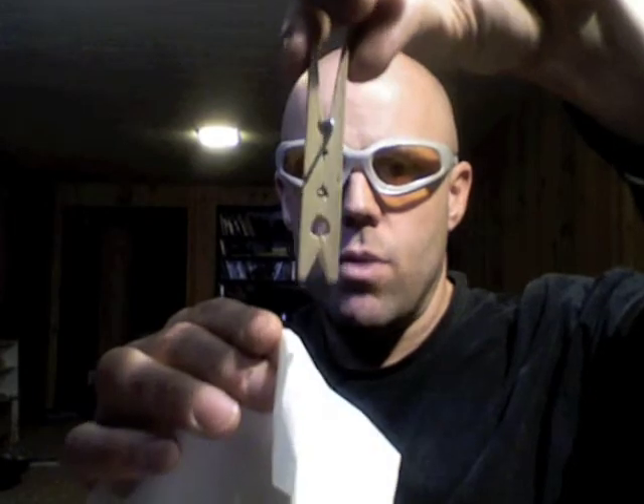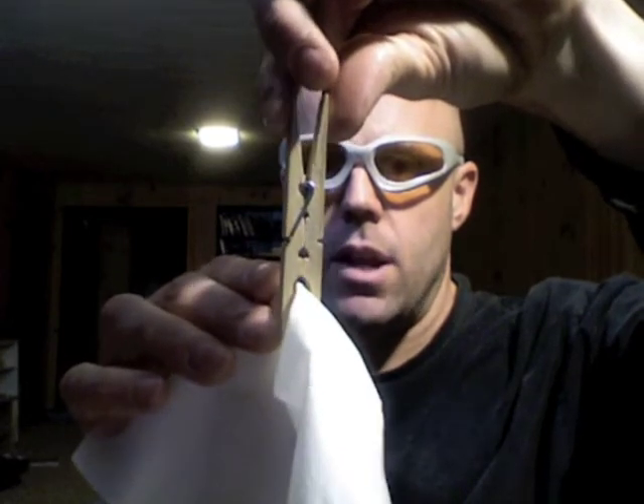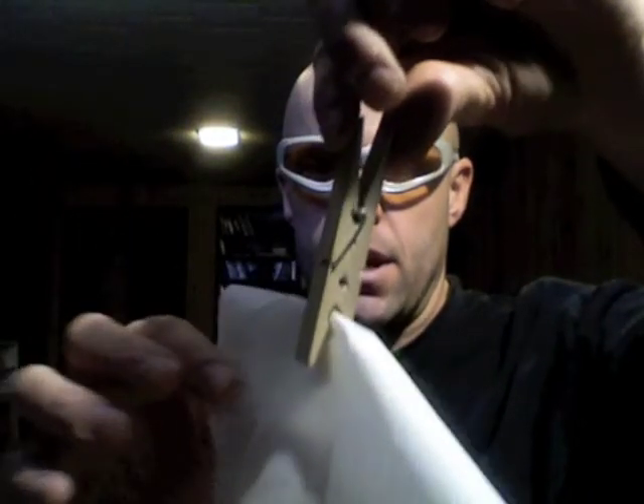...part opens up. Now let's just demonstrate how you could pick up, say, this for example. When it gets close, you can push it open and slide in the kleenex, and then let that go, and you see it's holding all by itself, just like that.